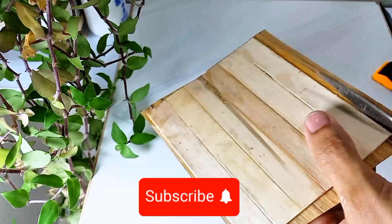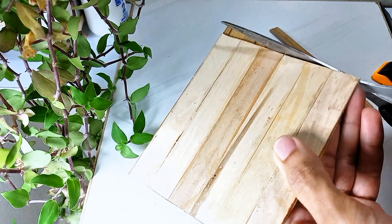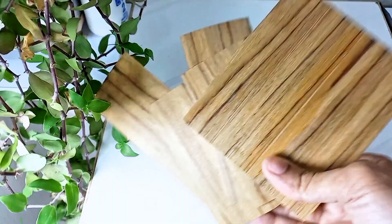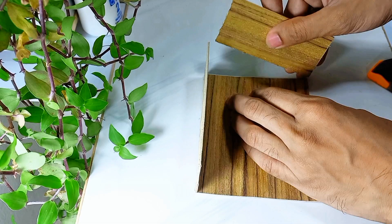Please subscribe and press the bell icon. Click on the bell icon and fill the bell icon.